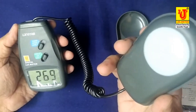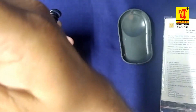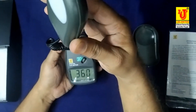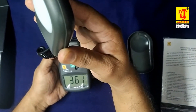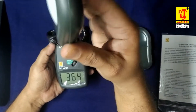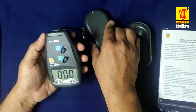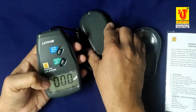Sense the intensity of light like this. This light has a reading of 362 lux. If you place the sensor in dark mode, it shows 0.